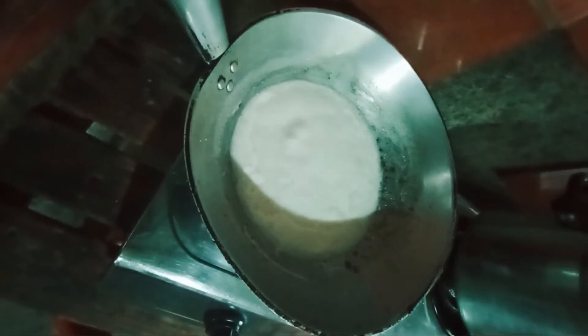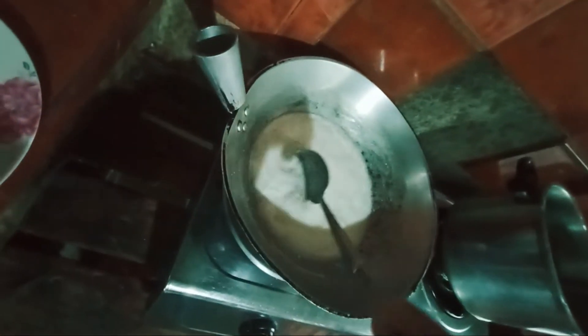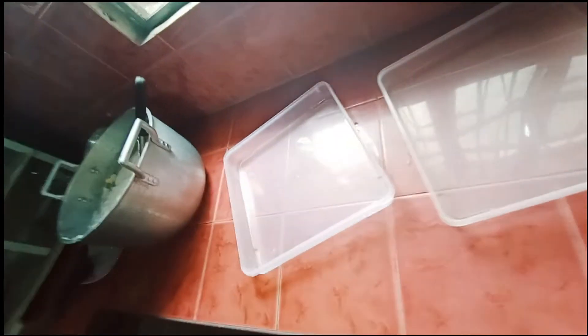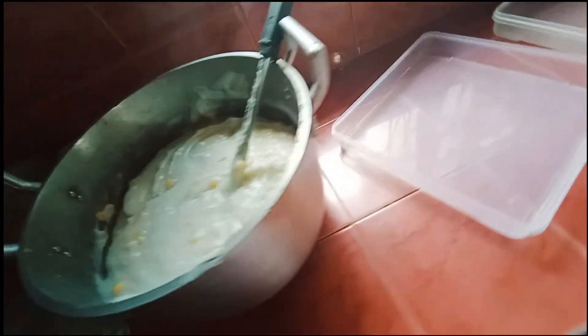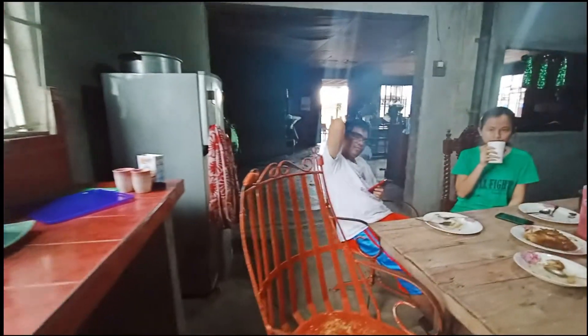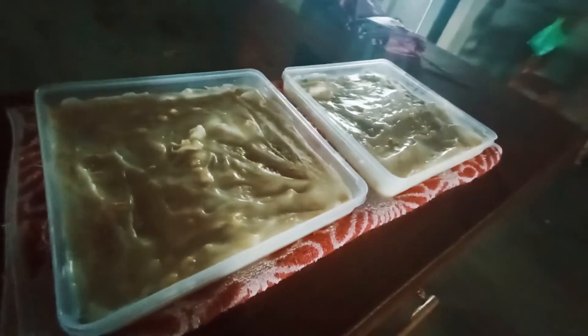In another pan, pour in the milk we've set aside and put it on to boil, stirring occasionally to discourage lumping. Heat it until the mixture turns light brown. The lumps that form underneath the oil will serve as our toppings for the tibok-tibok. And there you have it — tibok-tibok. Set it aside and let it cool so you can properly store it in your containers. Before doing so, brush it with the leftover oil so that when you cut it, no sticking will happen.